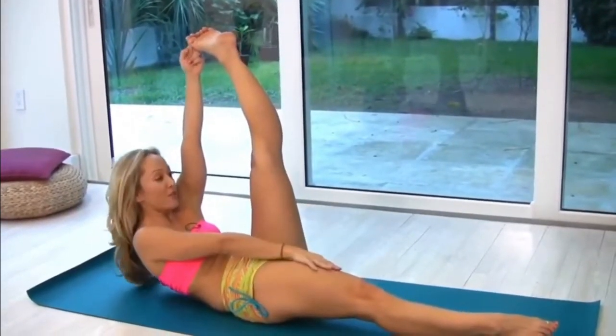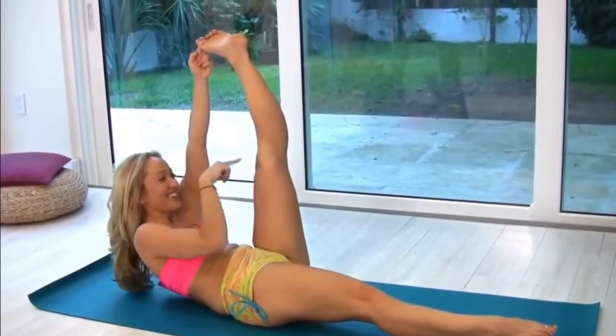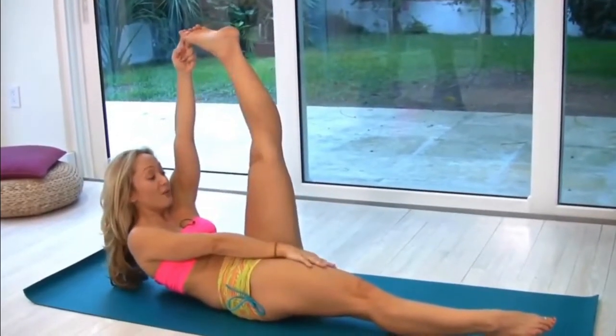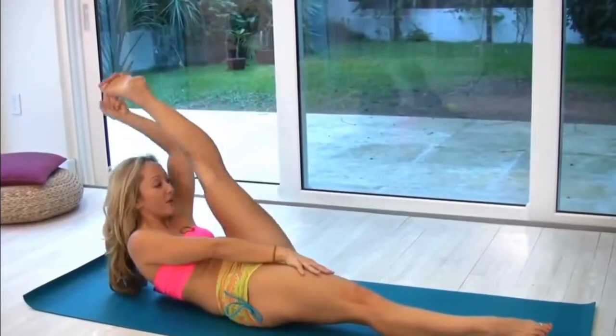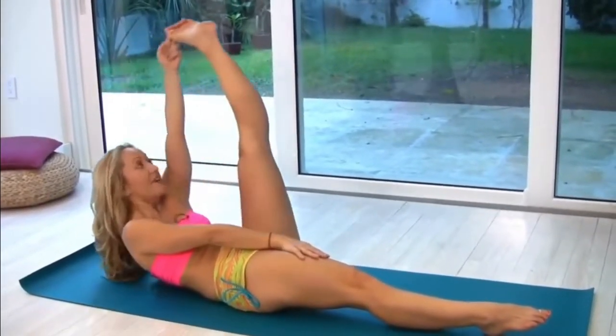Exhale, take your body up. I really want you to try this for a moment — imagine that you're so strong that you could touch your head to your knee without moving back. But because we want that balance, don't externally rotate, keep that leg in parallel. Bring the head towards the knee — one, two, three, four, and five.